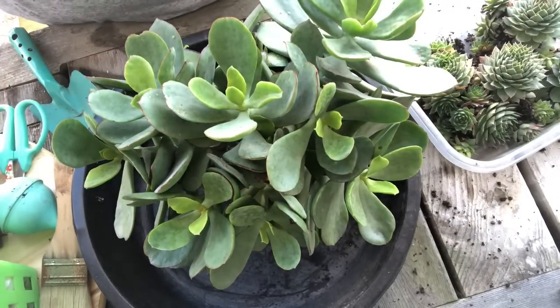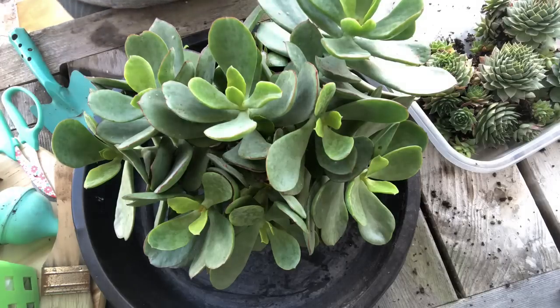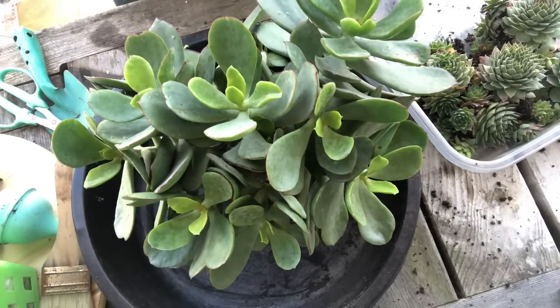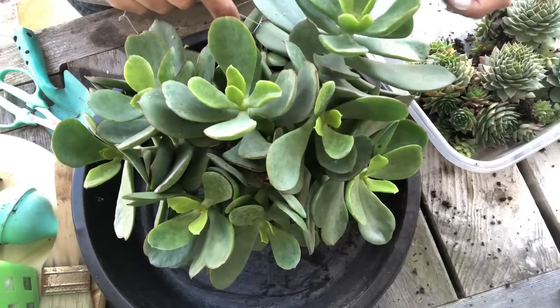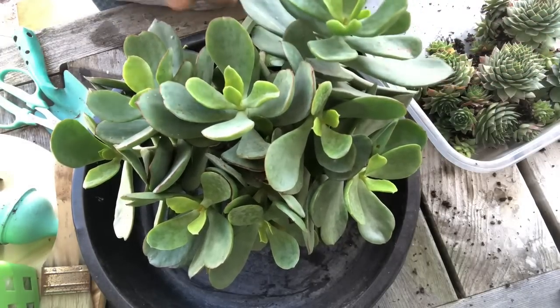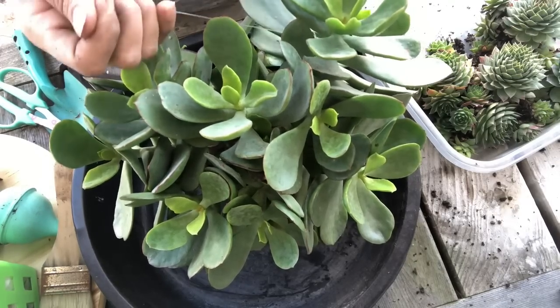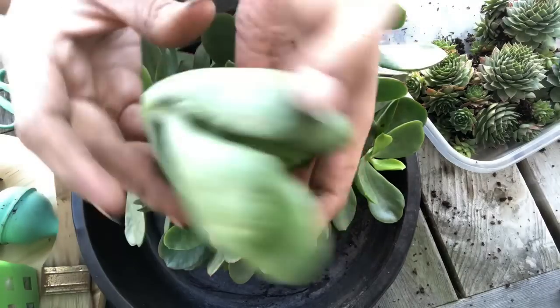I'm actually going to use fishing line because I can't get in there with the scissors well on this one right now. I just got this fishing line to go ahead and try to behead some of my Echeverias, so I figured I might as well use it right now too. I'm just going in there — I'm going to leave that little baby — and then you just twist it and pull. That was easy! It's a clean cut.